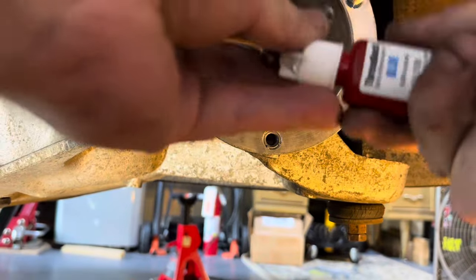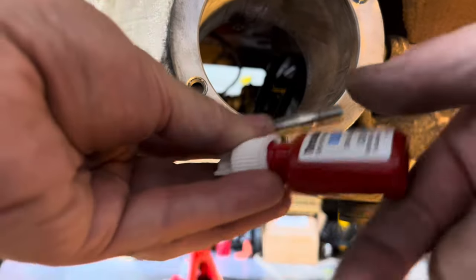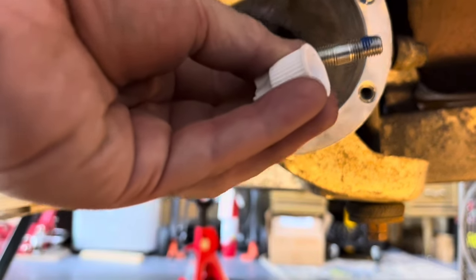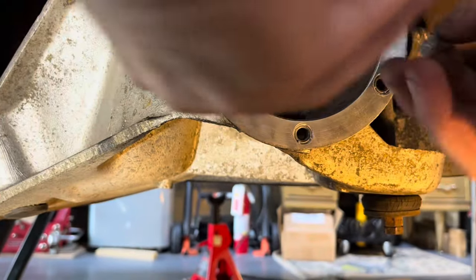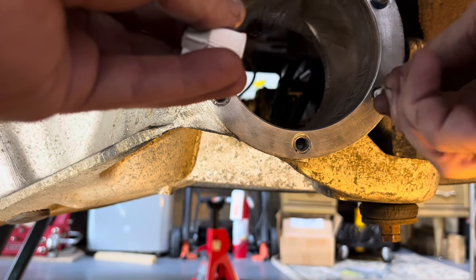Start reinstalling the studs — put the short end into the trailing arm, put a little thread locker on it. You can use red thread locker if you want; I'm using blue, the medium strength.